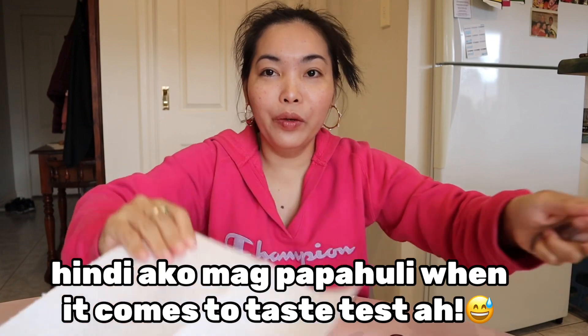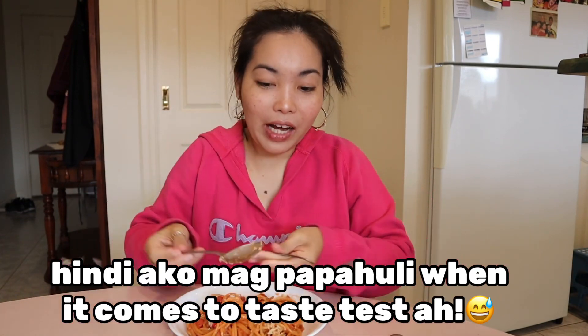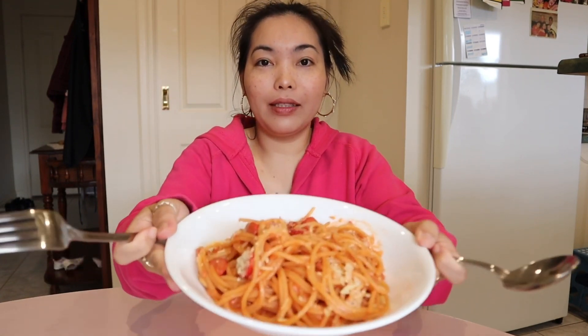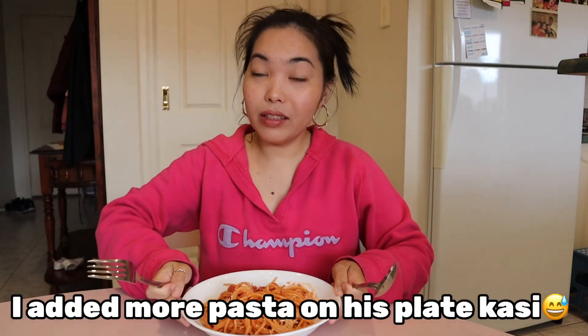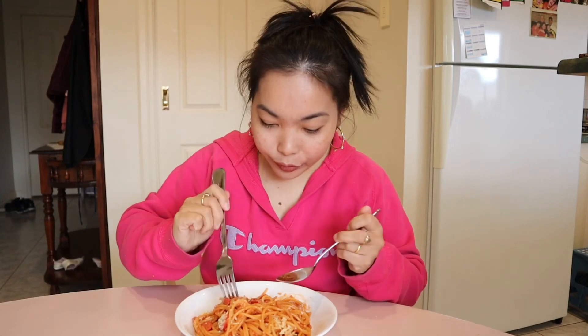So, we're already done with Din's taste test and now it's time for me to do it. I have my own spoon and fork here and this is the pasta that Din made. We are sharing because, as they say, sharing is caring! Let's eat!